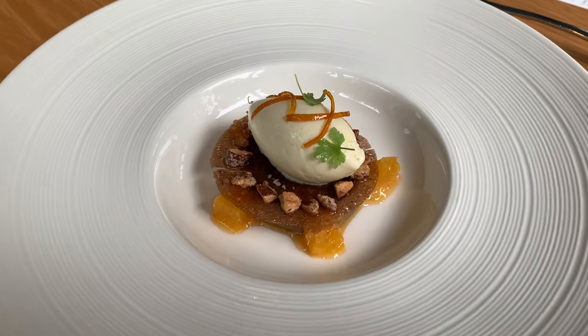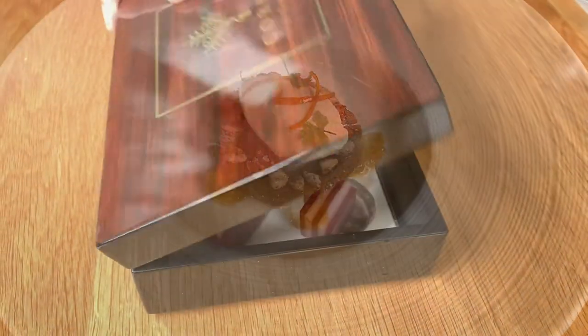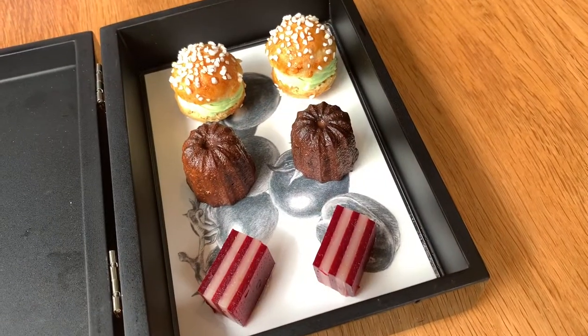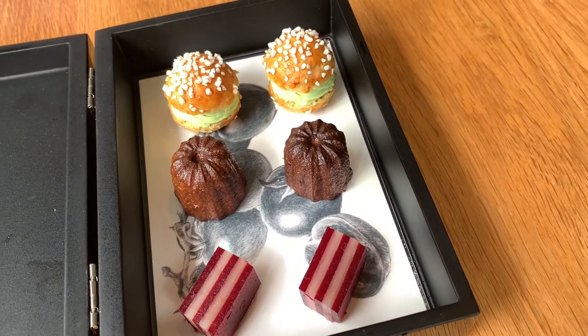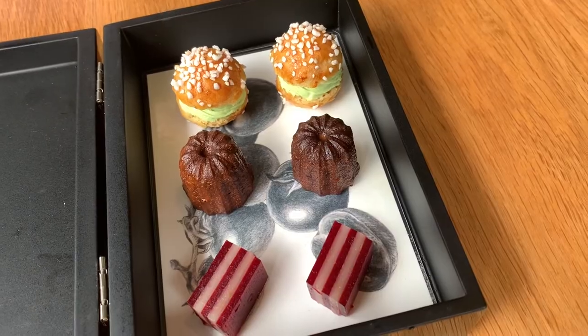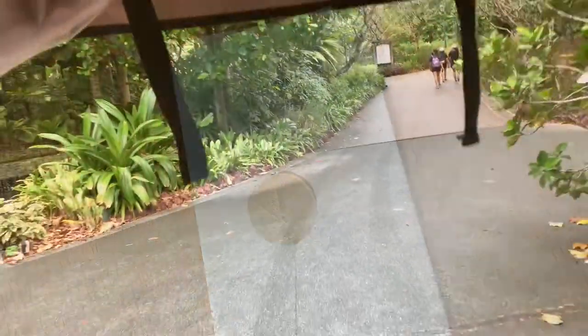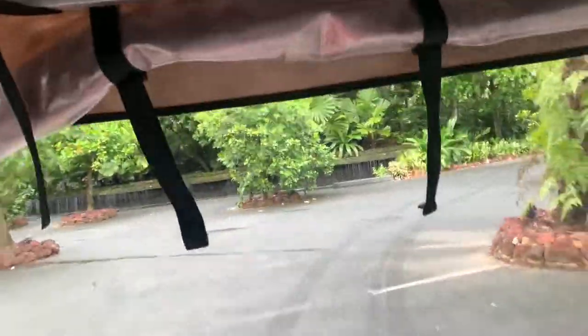Then fresh orange, and finish it with the old town white coffee custard in an empty orange. Kaya and pandan — in the middle it's a French cannelé, koi lapis, with layers of coconut in the middle.